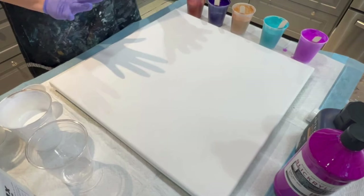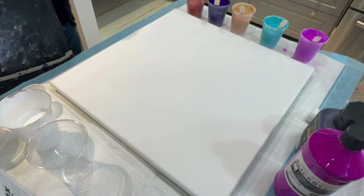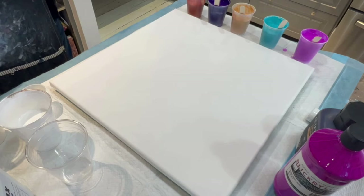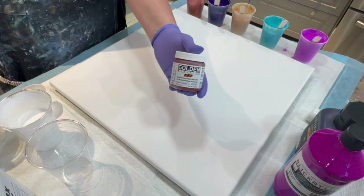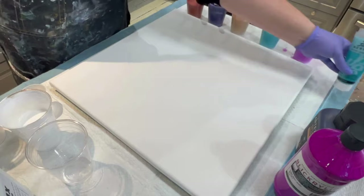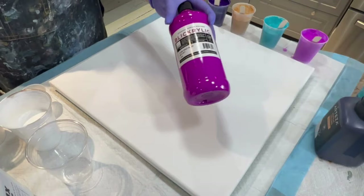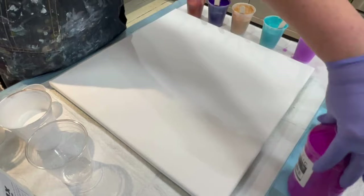The colors I am using are Artist's Loft soft body white, DecoArt Extreme Sheen 24k gold, Golden's Quinacridone Red and Nickel Azo Gold — better known as QNAC — Pebeo's iridescent blue-green, which is a lovely color, Arteza's violet, and finally the blue acrylic fluorescent violet, which I absolutely love.